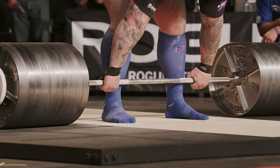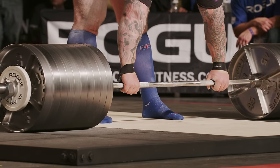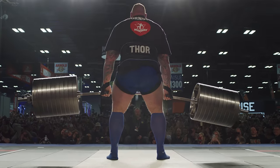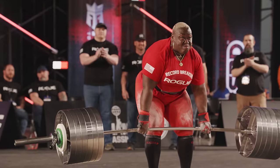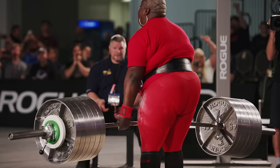We chose a very specific stainless steel that we discovered when developing the elephant bar for the deadlift competition at the Arnold Strongman Classic and Rogue Record Breakers. This steel has a tensile strength of 200,000 pounds per square inch and a yield strength of 170,000 pounds per square inch.